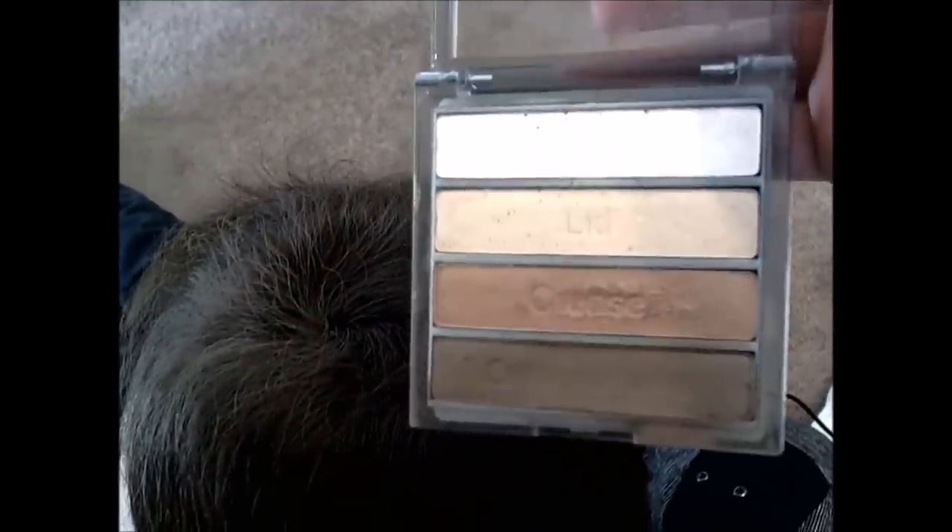Alright, so there you go. If it's looking a little powdery, you can get your eye shadow — I'm using the darkest color there at the bottom. This is just a generic eye shadow. Get a little bit on your finger and then just brush it on there. When you have that boost of color in the dry shampoo, that's what really helps cover the area.